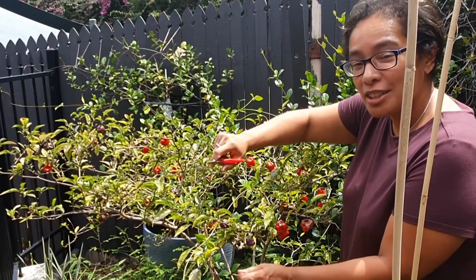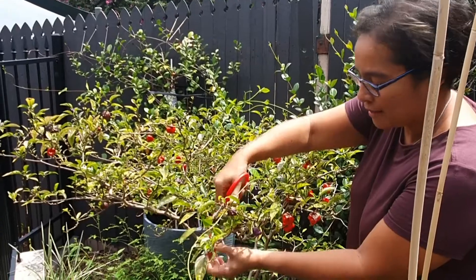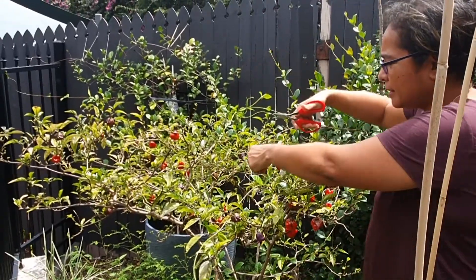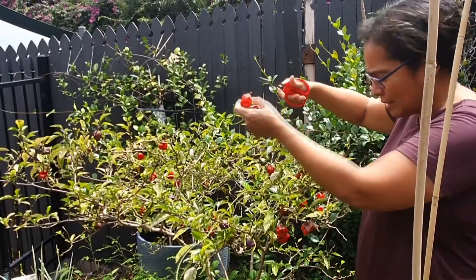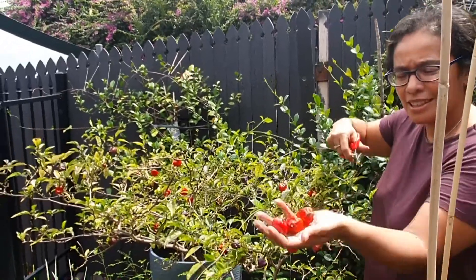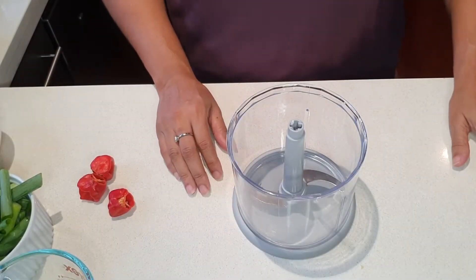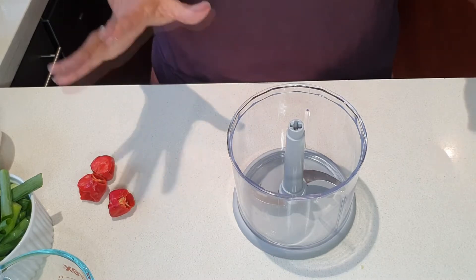I'm going to be making some jerk sauce and using the chilies from our chili tree, so I'll be cutting three chilies. Beautiful and fresh — I'm making some Jamaican jerk sauce.